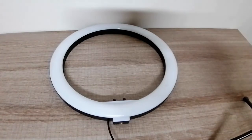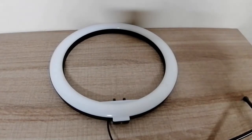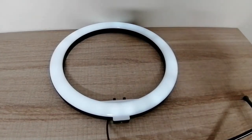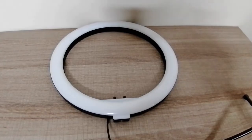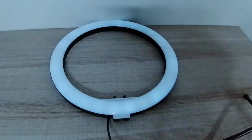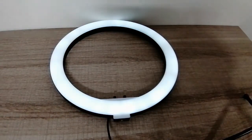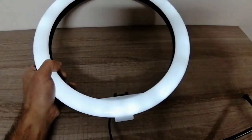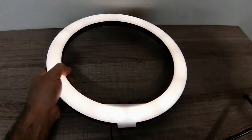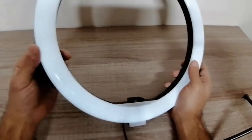Okay, let me plug it in so we can test it out. Let's turn it on. Okay, it looks like it's been sorted out! Let's do the different modes — here we go. All right! So as you can see, we repaired the light — we didn't have to go buy a new one.